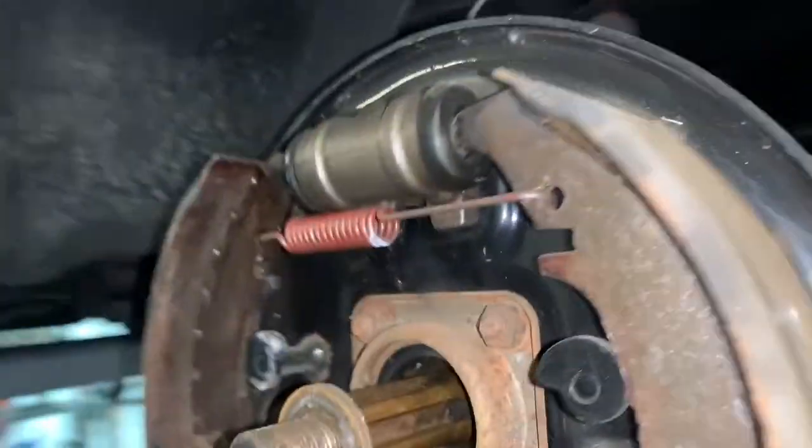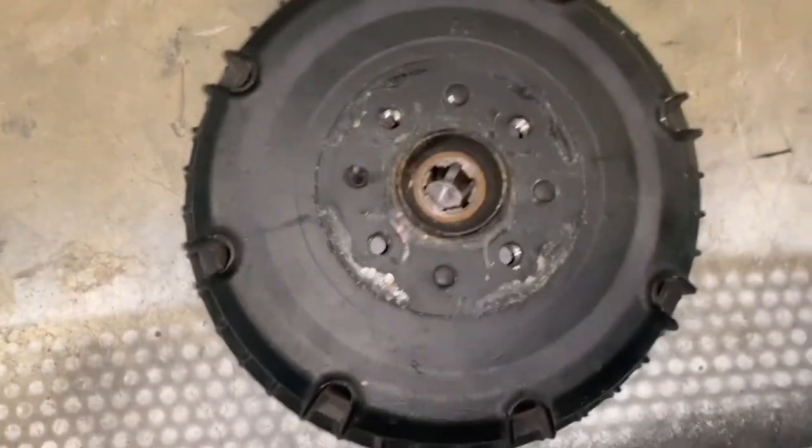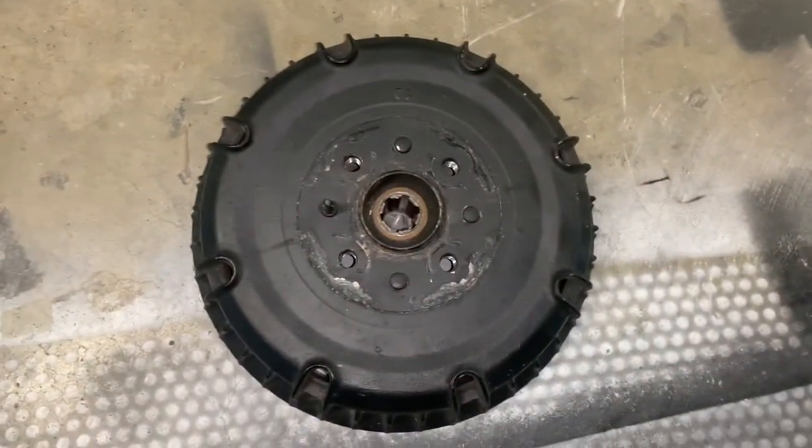Splined on the end. Drum is riveted to the drive plate — splined, six-spline axle end.